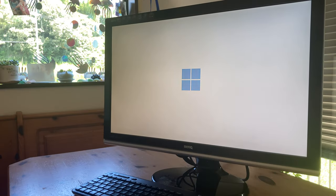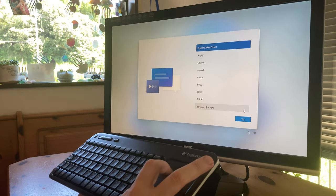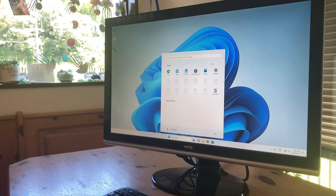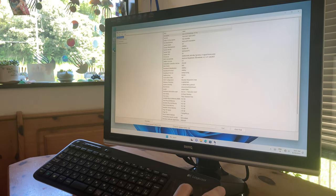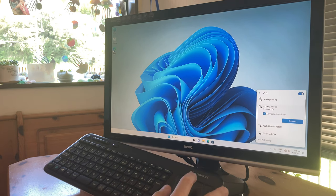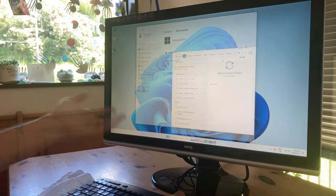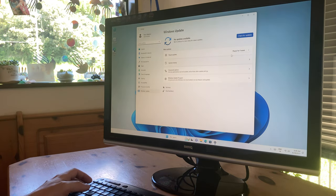On first boot, we're greeted with the Windows setup screens. We'll need to give it information such as language, region, things like that, and you'll be in Windows in no time. The specs all check out and we have Windows 11 Pro. To activate, we just need to go online — we can use WiFi, but a LAN connection would be fine too. And there we have it, we're activated. Now we can use Windows Update to get the latest patches.